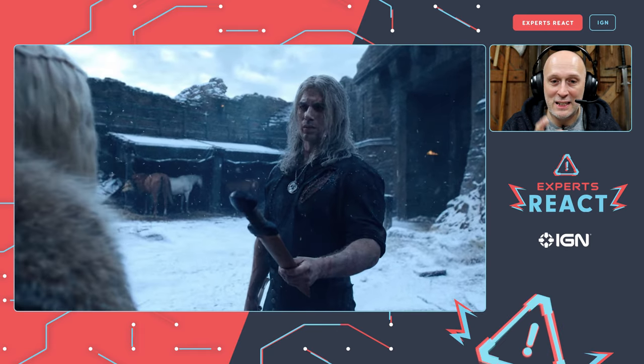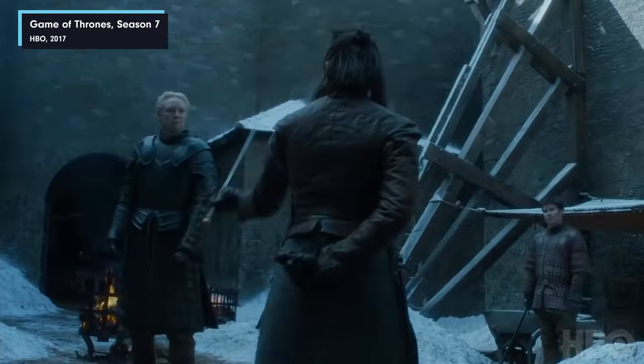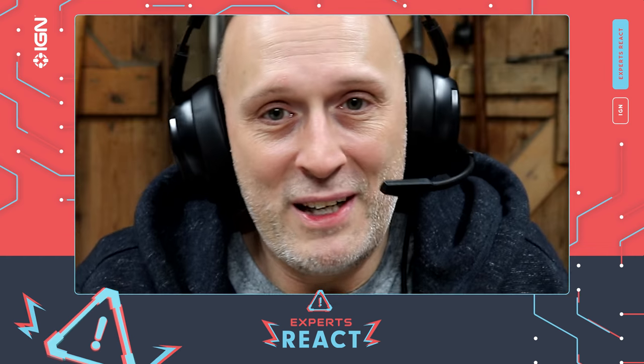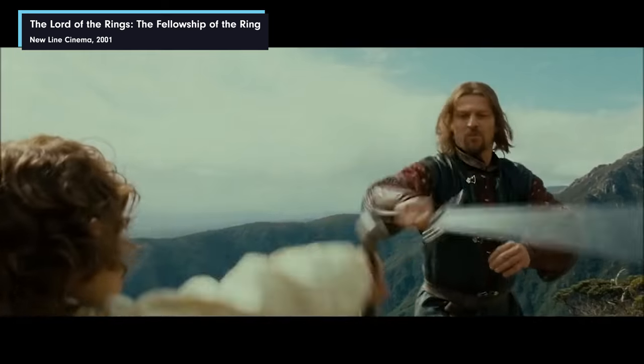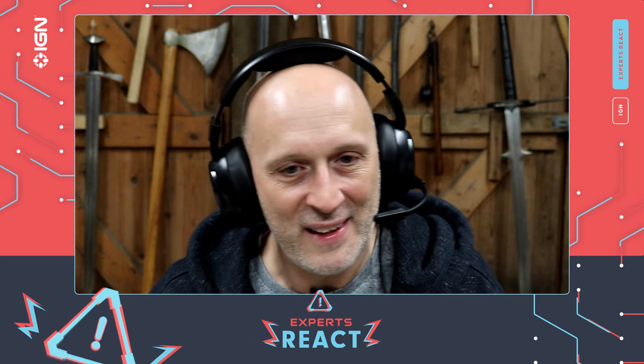A minor detail I really love: he's training her with a wooden sword. This is absolutely historically accurate. It really bugs me when characters in a series or movie train with their actual sharp swords, because that's the last thing you'd want to do. You lovingly look after that sharp sword because its sharpness and durability is the difference between life and death in a real fight. You absolutely don't want to mash it up during training — it destroys the edges and is also very dangerous. So I love the fact that they're using a wooden practice sword.